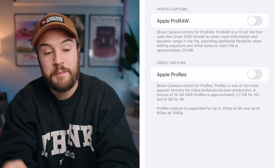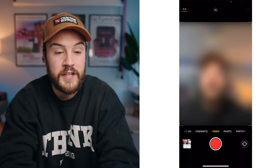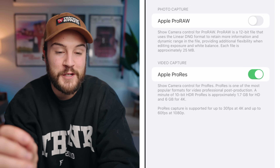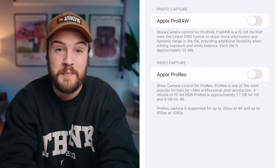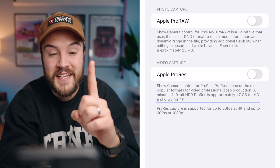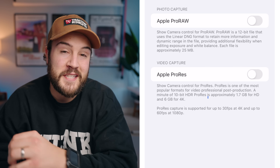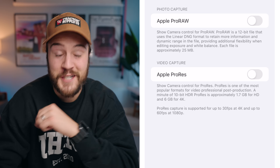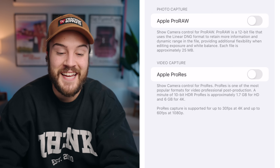We're gonna skip over the photo options and look at Apple ProRes. You could leave this on or turn it off — if you turn it on and go into your camera app in video mode, you'll see a ProRes option. But I do not recommend shooting in ProRes because it just takes up so much space. One minute of 10-bit HDR ProRes in 4K costs you six gigabytes, meaning a 20-minute YouTube video would be 120 gigabytes. So unless you're shooting a movie, leave that off so you don't accidentally shoot in ProRes.